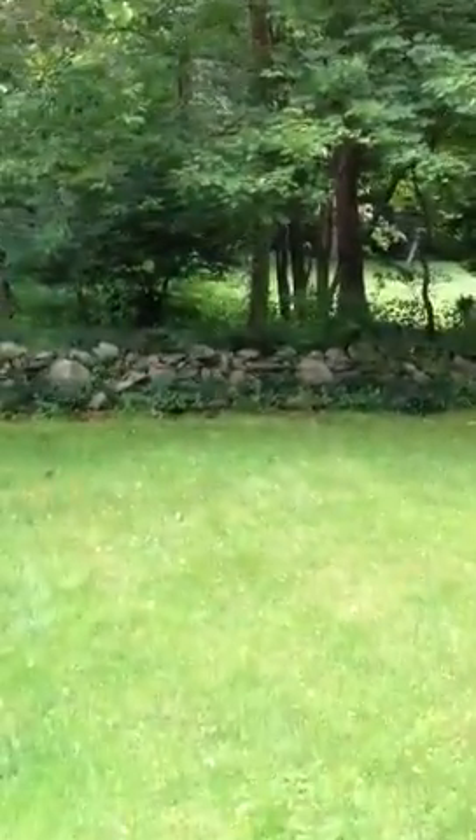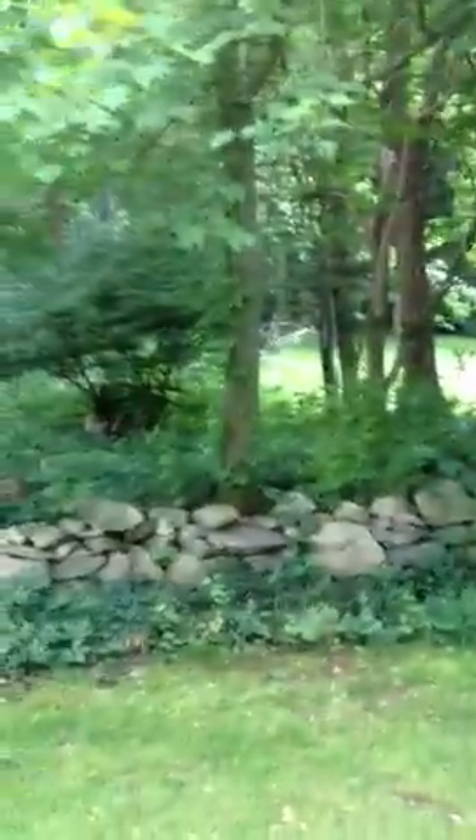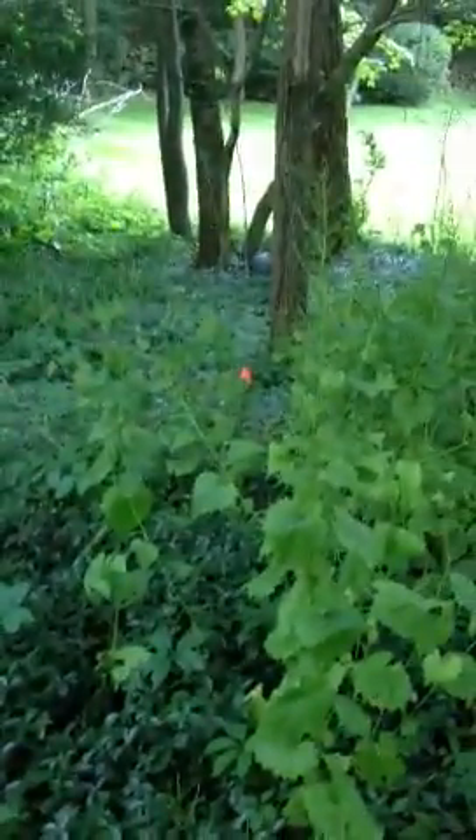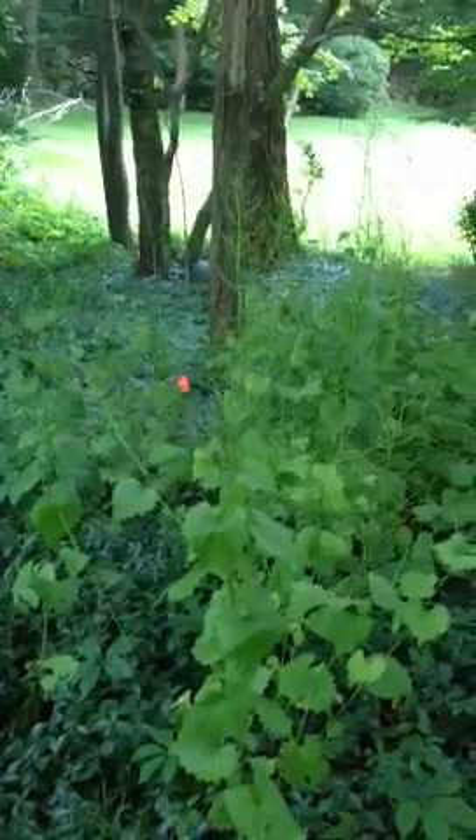Behind the basketball hoop is where we're going to back up the chipper with the truck, and we're going to walk straight back here between this tree and this tree. We're going to put the chipper all the way back here. You see that orange flag right there? That's where the wood chips are going to shoot to — that's the location where the wood chips are going to be shot into the woods.